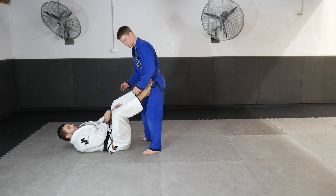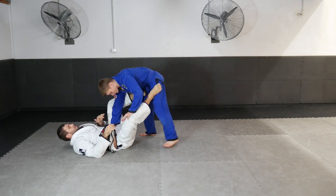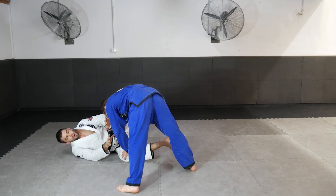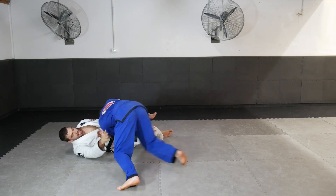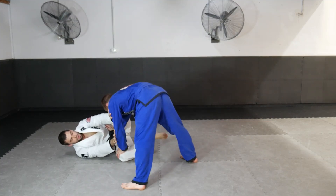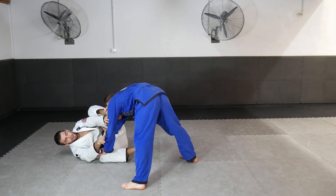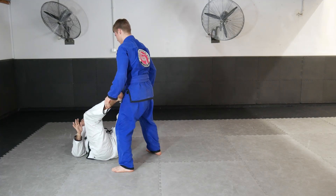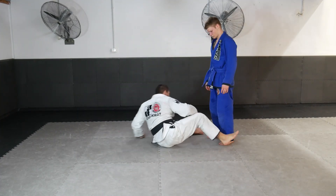The third movement focuses on the toreando — the bullfighter pass — where he pins my hips down, pins my knee, and gets to the outside. Rather than hip escaping, we block him first, because if we hip escape we open too much space and he can pass easily. So I block him, throw my leg over his head, and pull my knee to my stomach. Once my knee's to my stomach, my foot comes back on the inside of his bicep and I square up with his body.